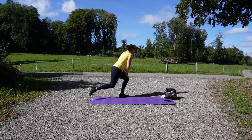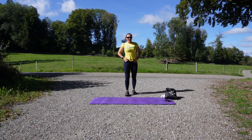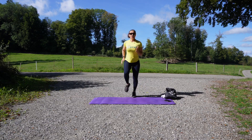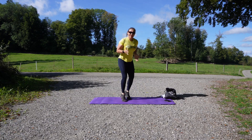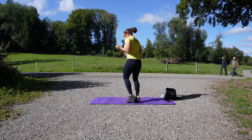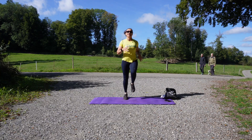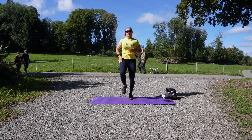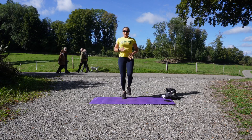Here we go — we go back to number one with the running, running on the spot. You're good! We can go through to the side — shake it, come on, shake it, shake it! Lift it up if you want, knees up, bring it up. Super!